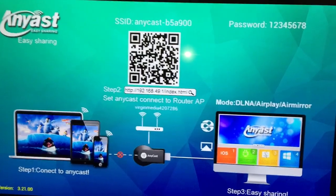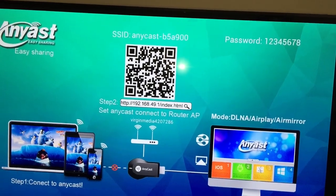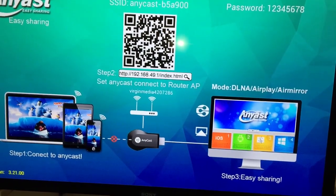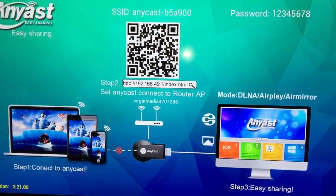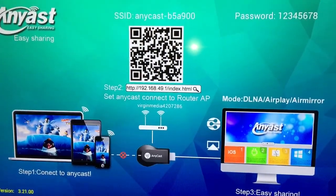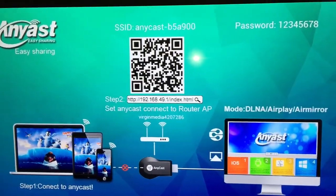It shows you the IP address — once you plug it in, you need to go to that IP address and configure your Anycast. If you make a mistake, miss a step, or want to reconnect it, you just press this function button and it will reset everything again, then you start over and connect to your local Wi-Fi.